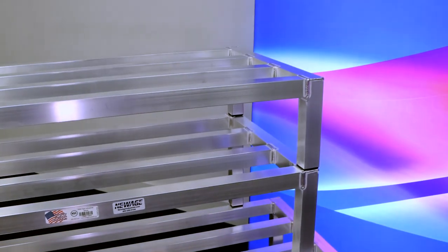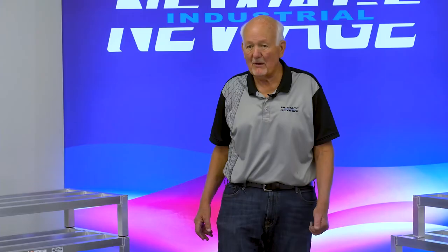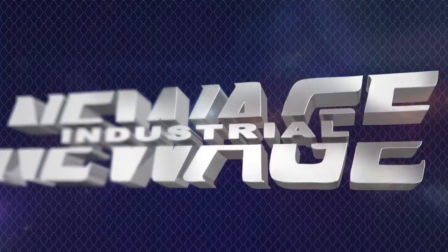Call us or visit our website at newageindustrial.com. My name is Bob — you can always ask for me and I'll help you out. Whatever we can do, we're here to help you and solve your problems. Remember, we can build you about anything. Thank you for your time.